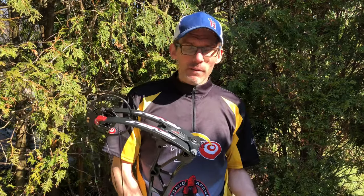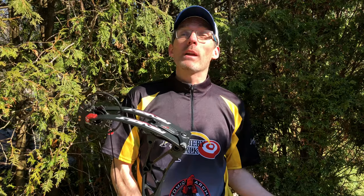Hey Archery Talk! So like most of you, or many of you anyway, I've been stuck at home dealing with COVID-19 and staying away from other people, which means I can't go to my range, which means I've got to shoot in my garage and I've only got a little under five yards to play with there.